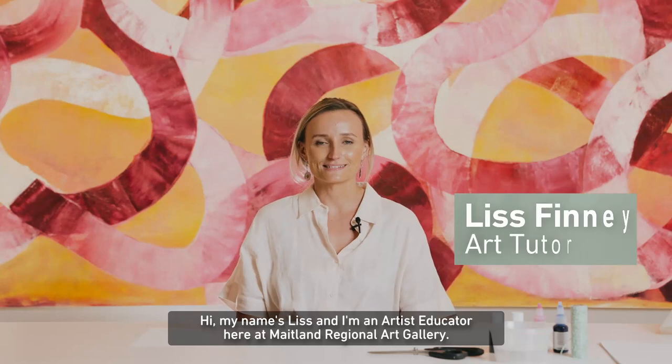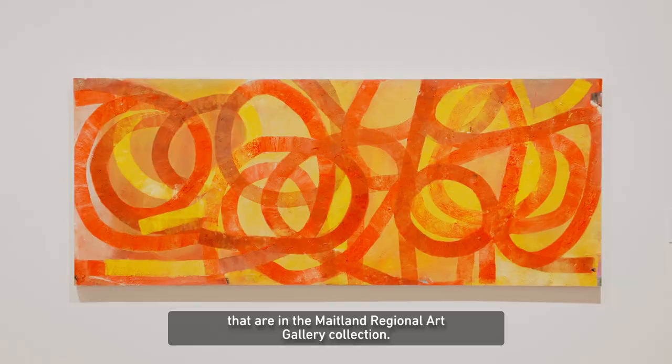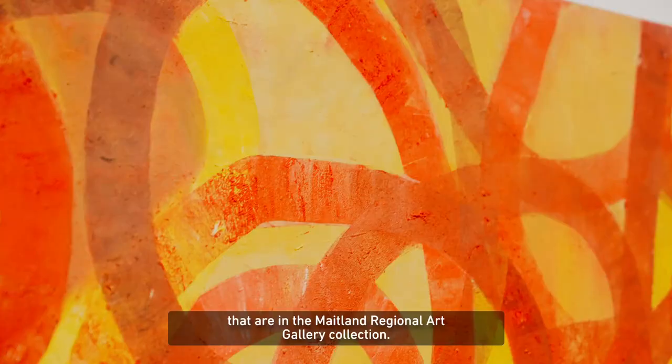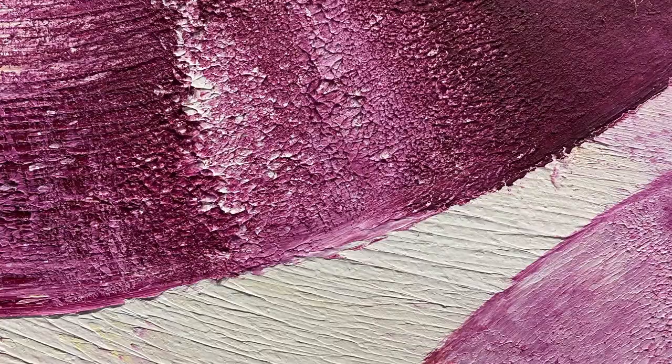Hi, my name is Liss and I'm an artist educator here at Maitland Regional Art Gallery. Today we're in an exhibition by Ildiko Kovacs that is celebrating her works in the Maitland Regional Art Gallery collection. Here behind me we have a work called Wheels in Motion, and that's what we're going to be taking our inspiration from in our art making session today.